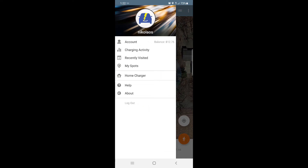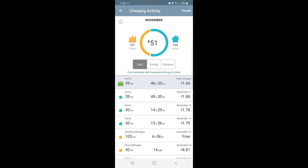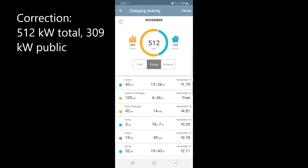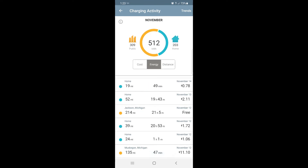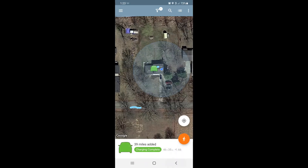You can go into your charging activity, which will show you cost and public charges. I've spent $21 at home and $30 public. But if we look at the energy, I've had 512 kilowatt hours public and 203 at home. The reason why the kilowatt usage is so high and the cost is so low is I have free charging at my employer. You can see 105 miles added, 28 kilowatts added for free. Here's one where I added 58 kilowatts at work — all free of charge. If you have free charging at your company, you'd save yourself a lot of money on fuel.